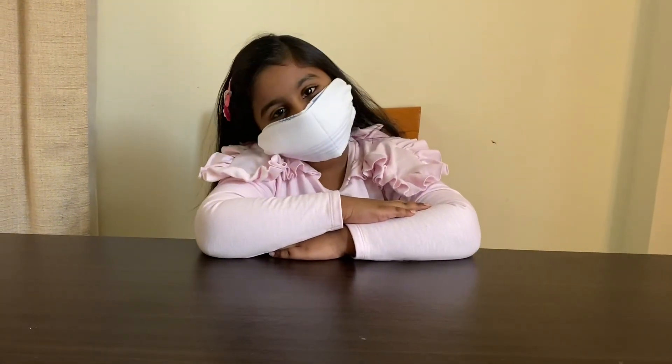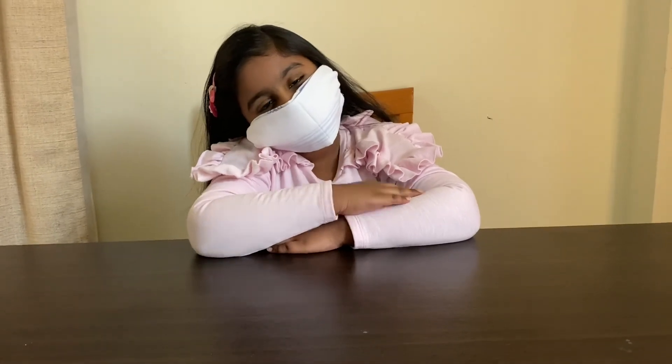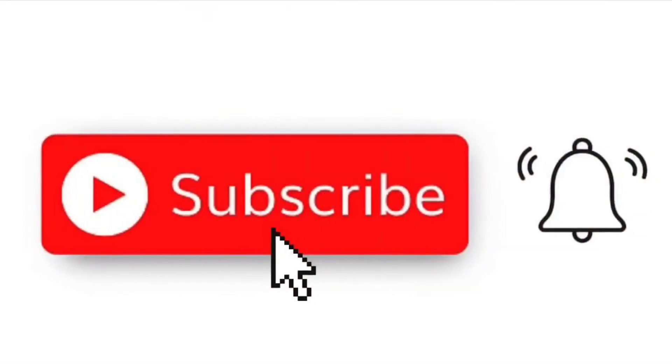You can do it by yourself in your home. If you like it, please subscribe. Thank you for watching.